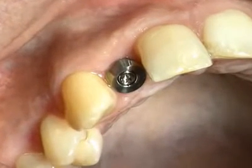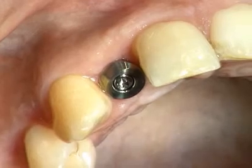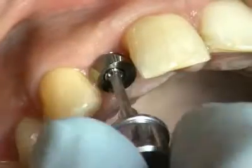After successful osseointegration of the Straumann standard implant regular neck in the region of tooth 1-2, the SES healing cap is removed and the interior of the implant is thoroughly cleaned.